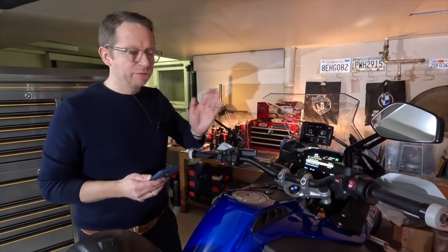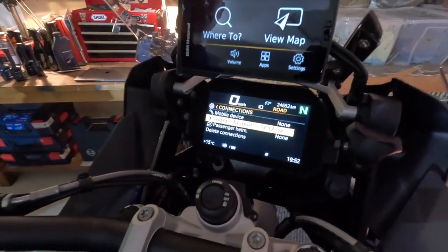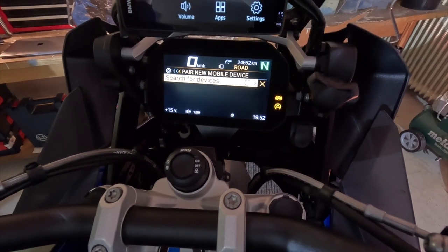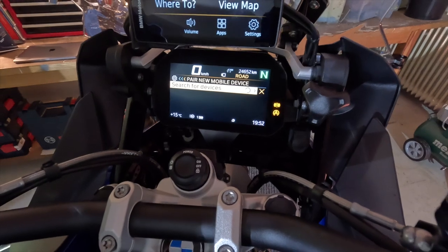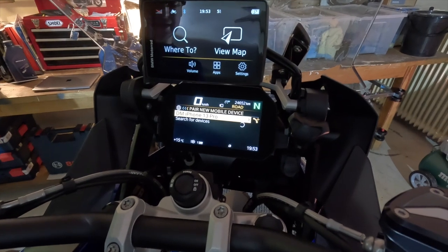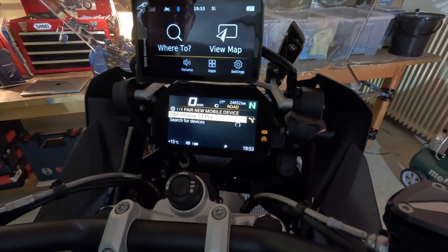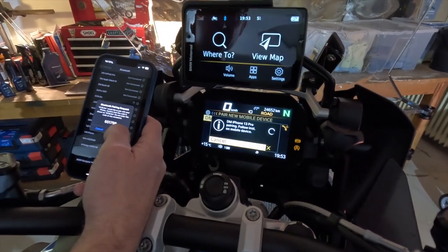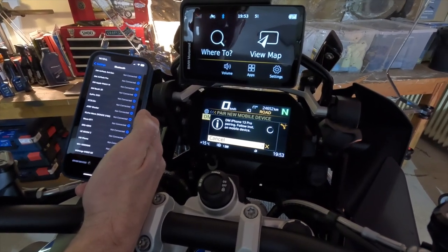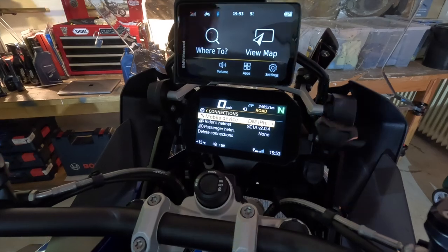Now step three: we're going to pair the iPhone with the TFT. Stay in the Connections menu and go to Mobile Device, then click Pair New Mobile Device — it will start searching. On your iPhone, go into the Bluetooth menu and in a moment you will see the TFT appear. Click Pair, then confirm the pairing. Do this fairly quickly in order to establish a solid connection. Done — that was step three.